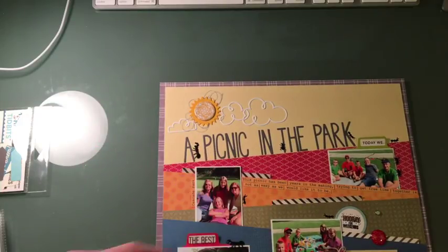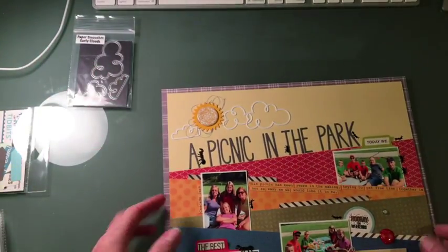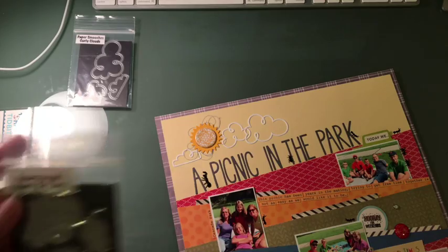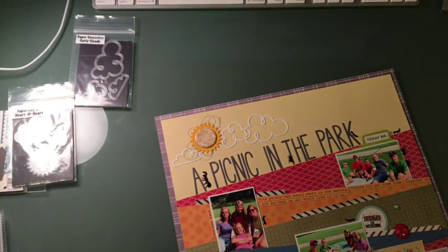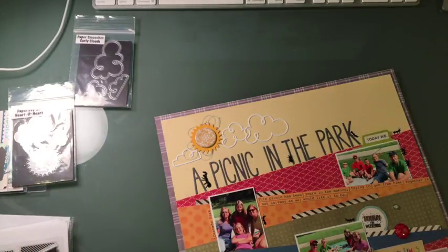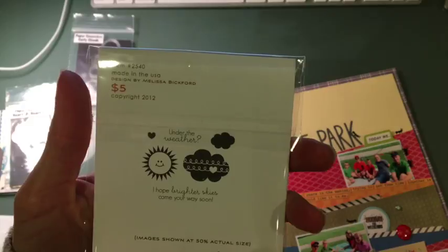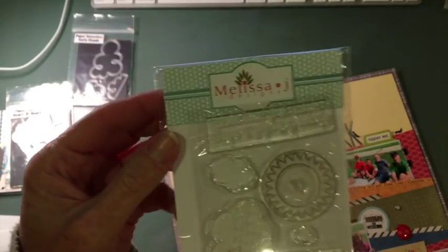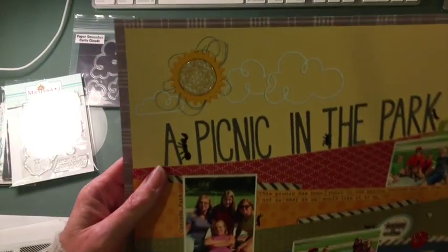It's these curly clouds — a nice, fun, very whimsical outline. I cut the sun with the Paper Tray Ink heart to heart die right here, and this one has a coordinating stamp — it's actually really difficult to see, but there is a sun here that I've used before with some clouds. This is called the heart to heart stamp set as well. So if you're interested in the stamp set, it is in fact there. I also used a flare badge from my stash — I don't know where it's from, but it's yellow.